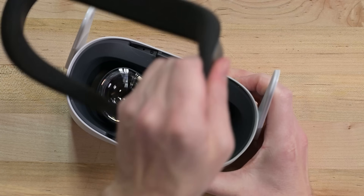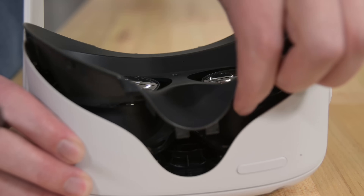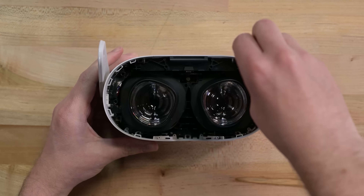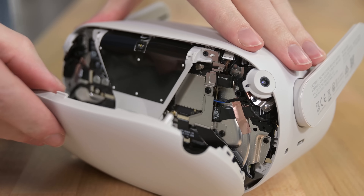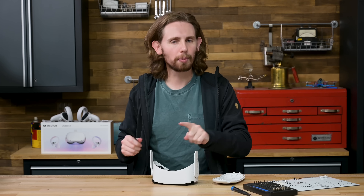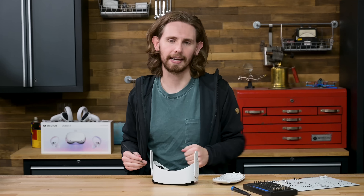To get started, I'll remove six T2 screws from under the foam padding on the dark side of the headset. That allows me to remove the plastic trim piece that goes around the lenses. Then five more screws hold the face of the light side in place, and now we can get an idea of just how dense this thing is — every single inch has been packed with something.